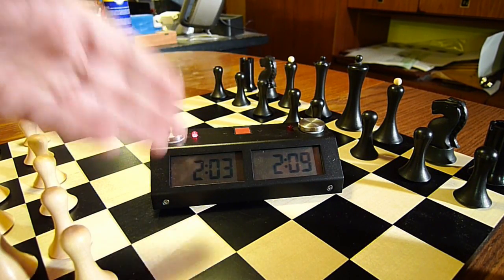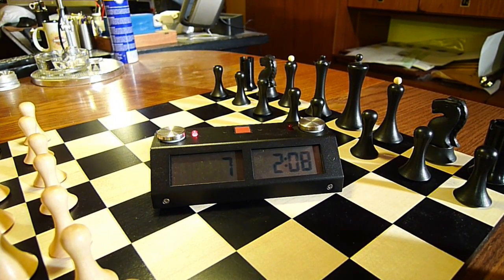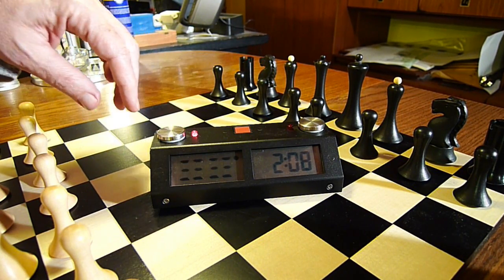Let's see what happens when this clock runs out. So these are the final seconds of the Kronos GX. A nice alarm at the end of the game.